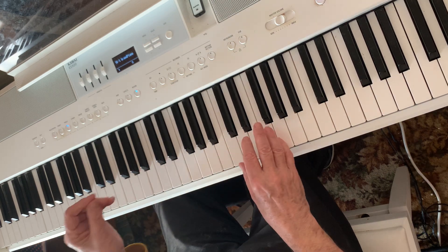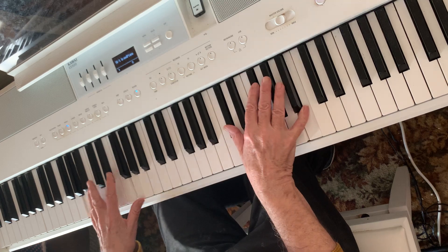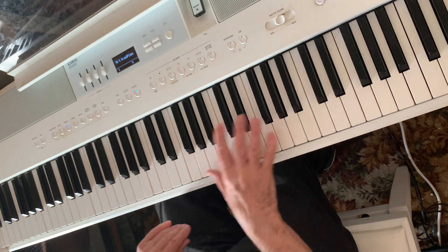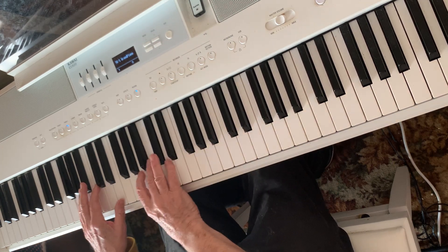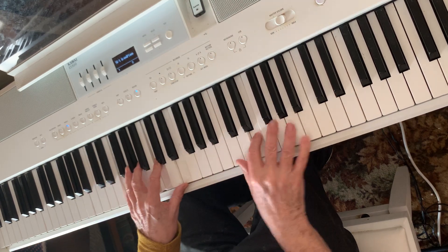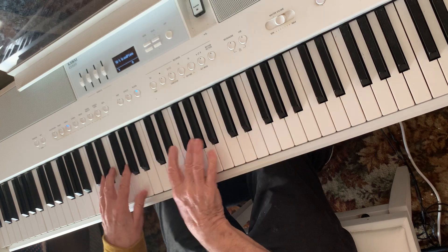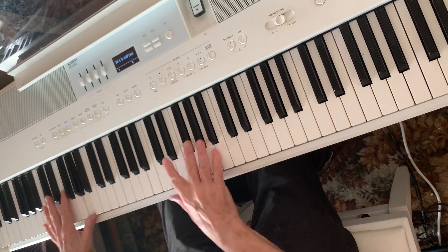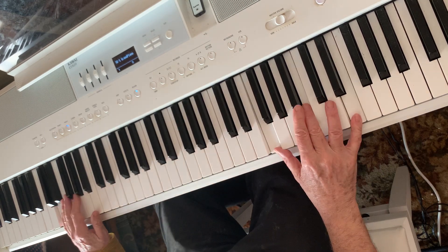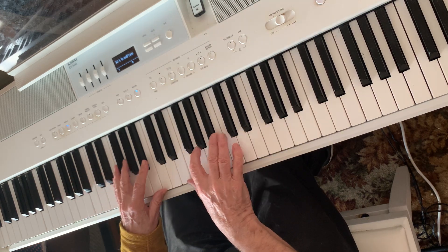I suppose it can be used downwards, but mostly I use it upwards. More rarely, it may consist of two different chords.